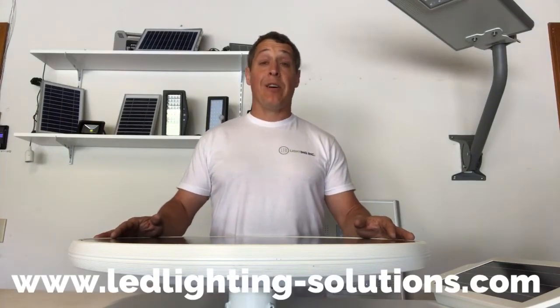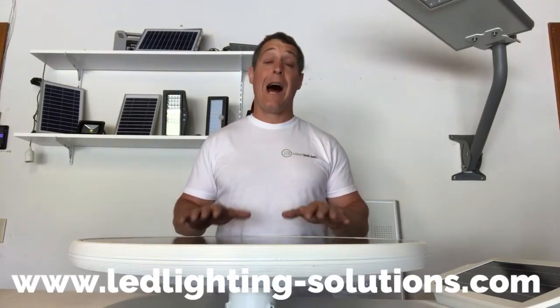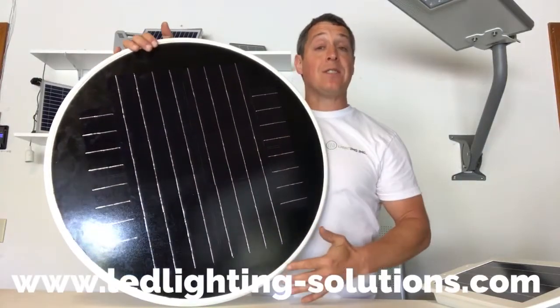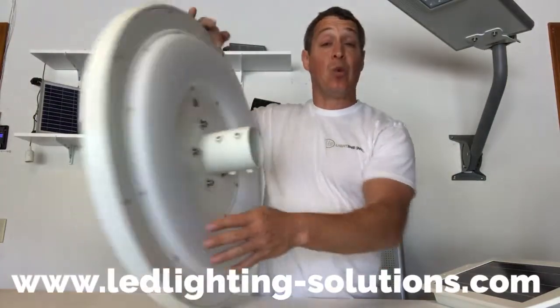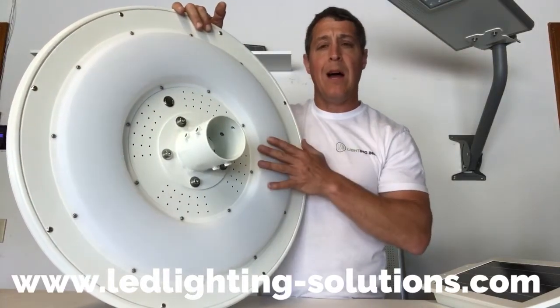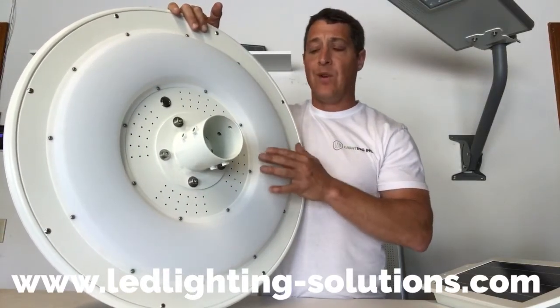Hi everyone, I'm Dennis from LED Lighting, and I'm here to talk to you about one of our hottest products right now. This is a new all-in-one solar product. It is round about 25 inches in diameter and has a 20-watt LED light, which is equal to about 120-watt incandescent, give or take a few watts.